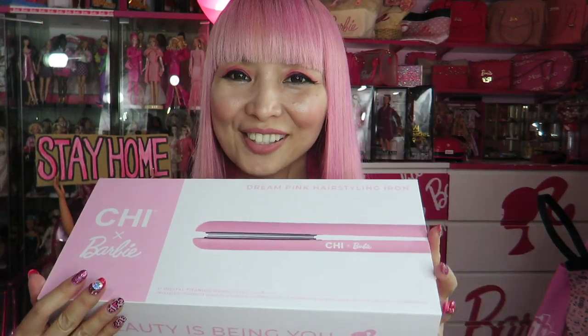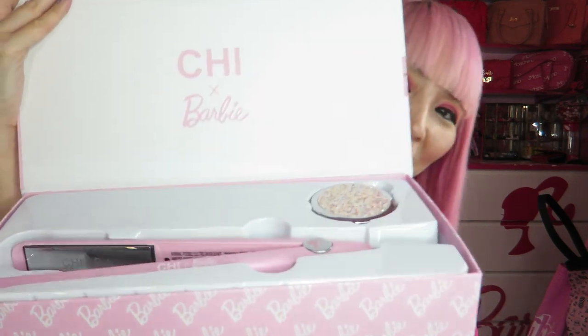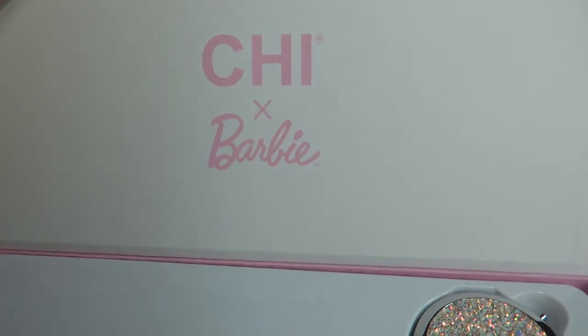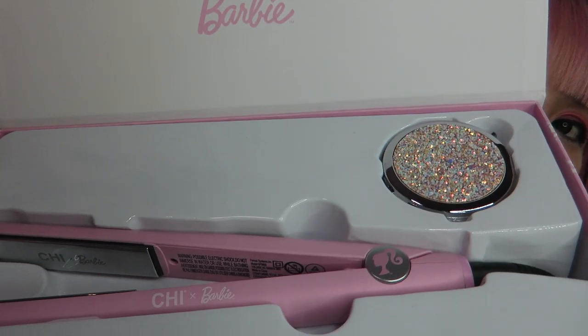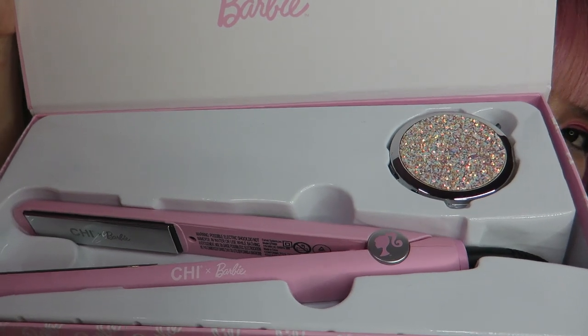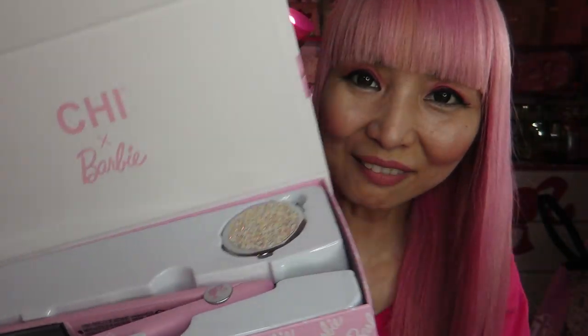Let me open this — the box looks so cute already. Okay, let's open it. Wow! So it says Chi Barbie... oh my gosh. What is that round thing in the box? I really didn't know.